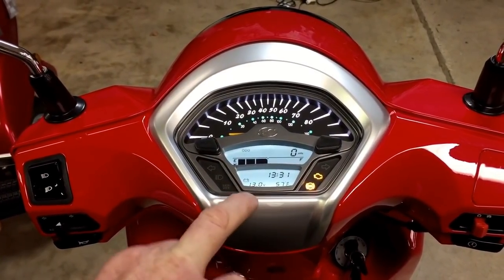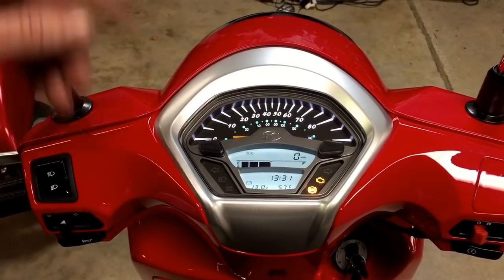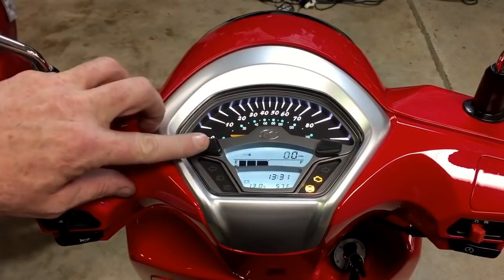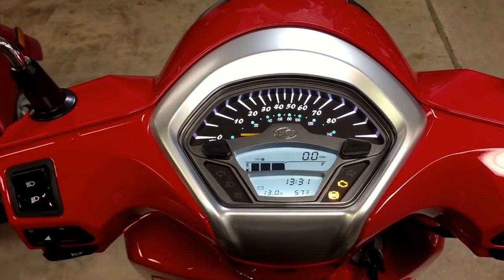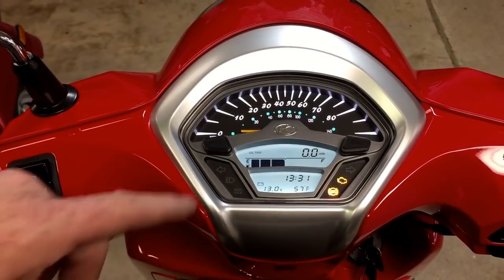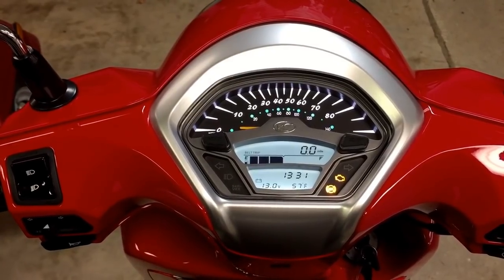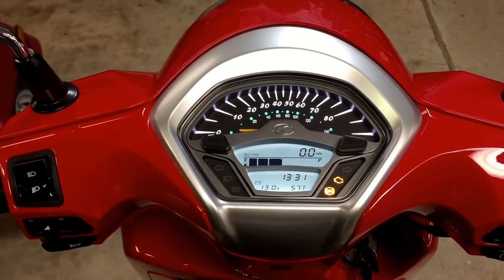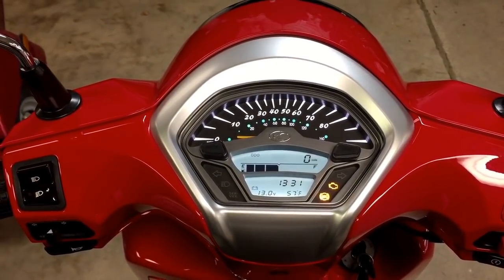Right now, it's 57 degrees in our showroom. Over here, we see a battery charge indicator. Now, this is the fun part — up here in the odometer block, we hit the odometer button. We get trip number one, trip number two. But then what about the oil trip? There's an oil trip meter. There's also a belt trip meter. These things are all resettable once you do your services and get your bike maintained the way you should. Pretty neat feature.